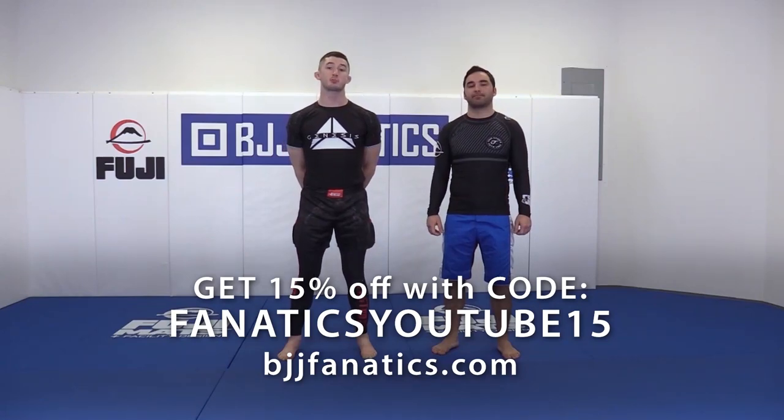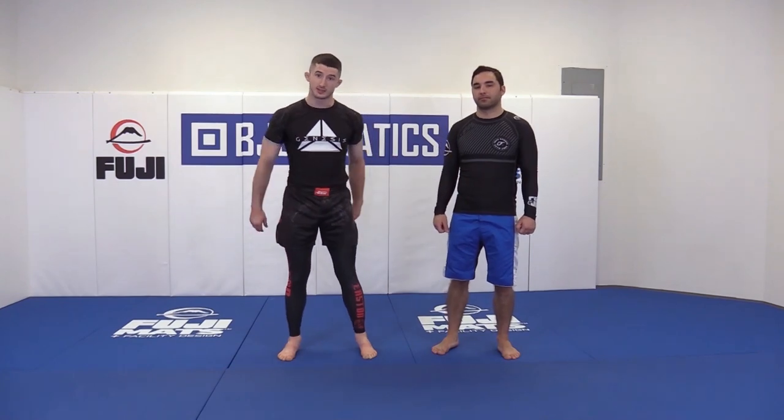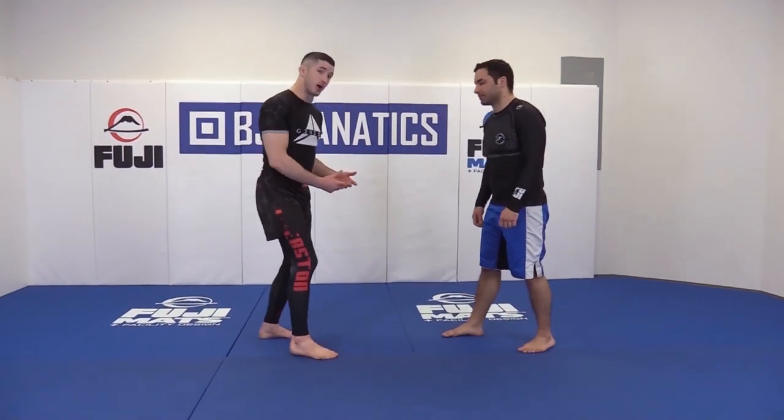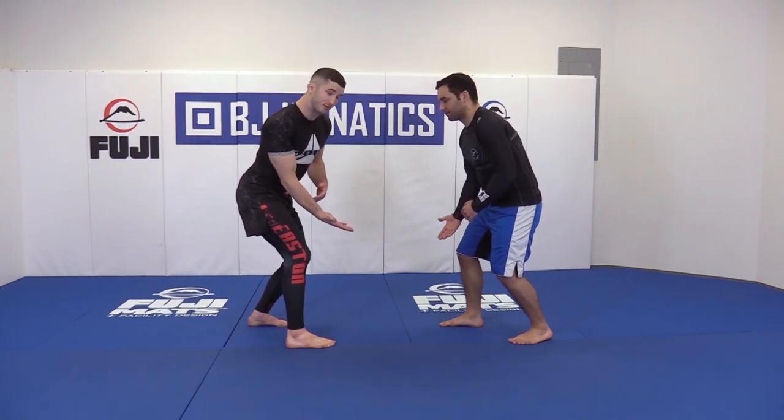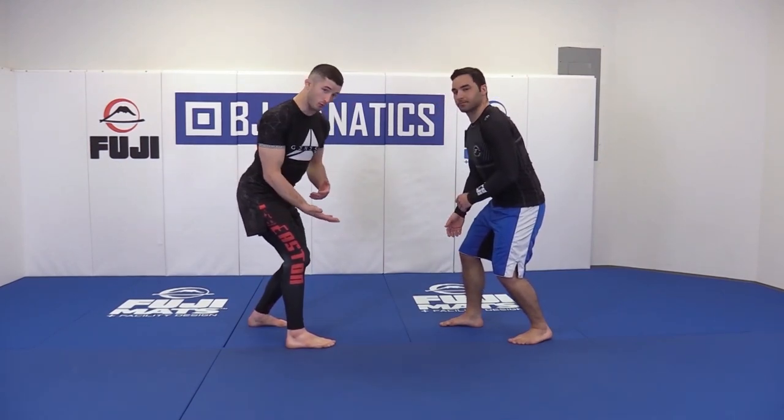Let's move on to how to establish proper grips in a standing situation. Zach and myself, we're going to be facing off in a grappling stance. Both of us get set, right leg leading, our right hand is palm out facing our opponent, and now we're going to get to work here.